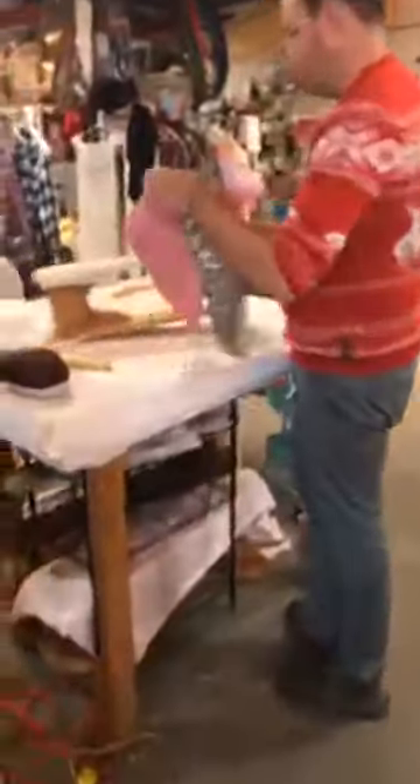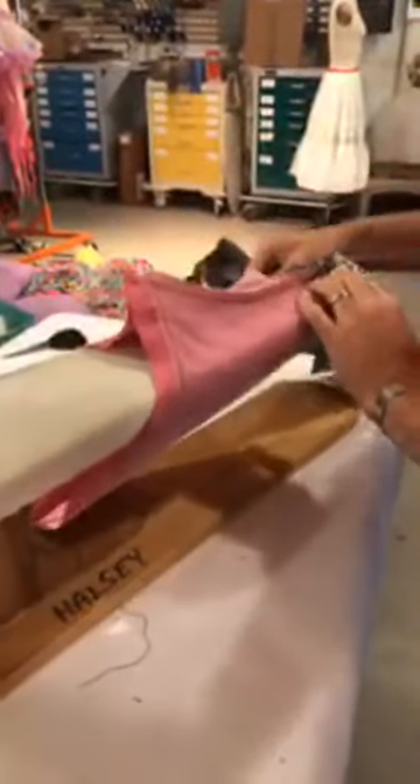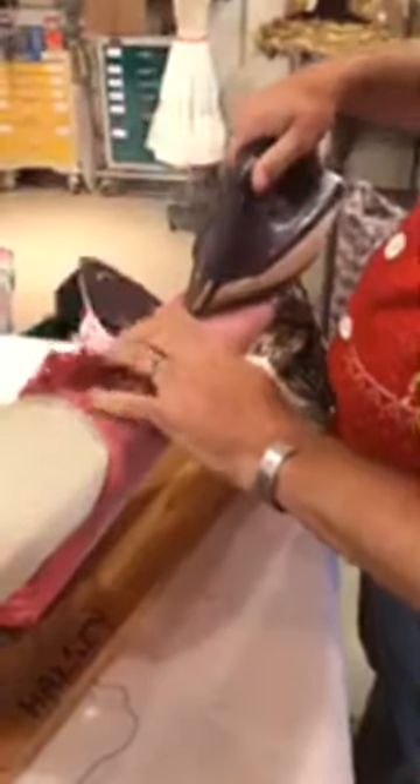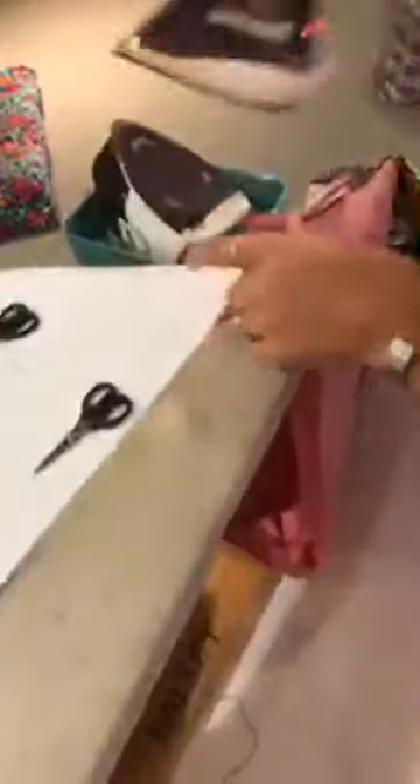We're going to sew the whole underarm seam of the lining and the fashion at the same time, then press them open on a sleeve board. It's so fast — faster than cutting out all these separate pieces, making them, and then trying to make them work. So now, before we turn this onto itself, I want to press everything. Press it all open really nice without pressing more wrinkles into it somewhere else — that's the trick.